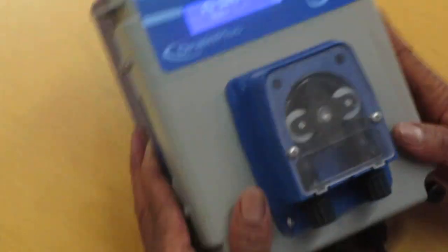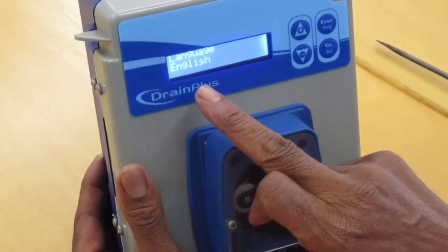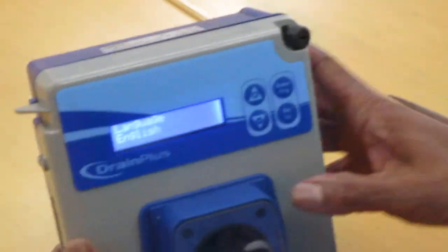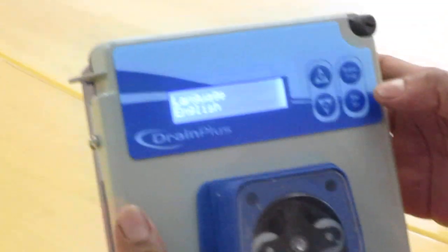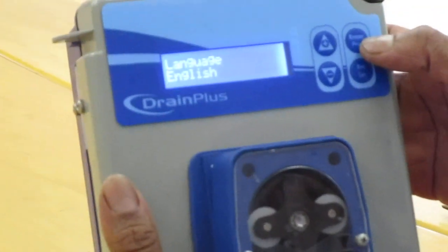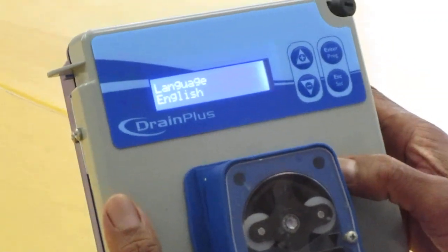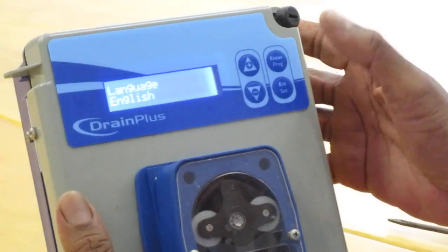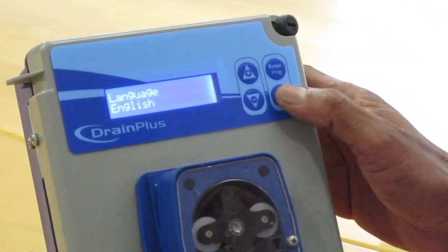When you plug it on, it will show the English language — it's on a setting. As you can see, there are four settings: the top one says enter, program in the middle, underneath that, and then escape and set. To set up all your languages and all your times, you press the settings button.